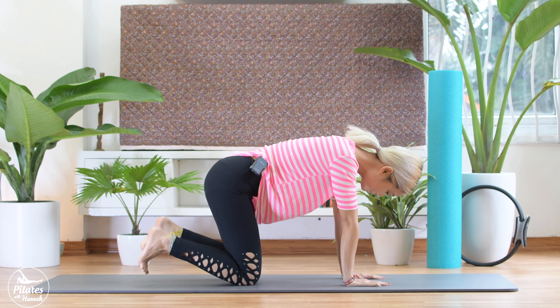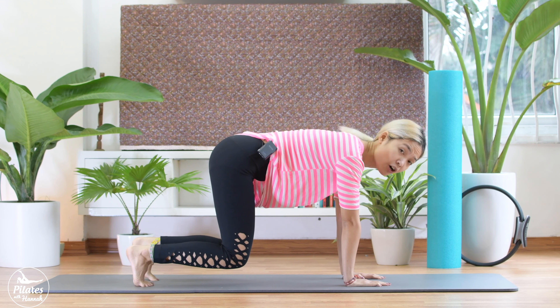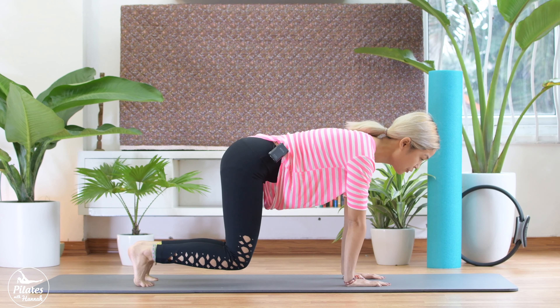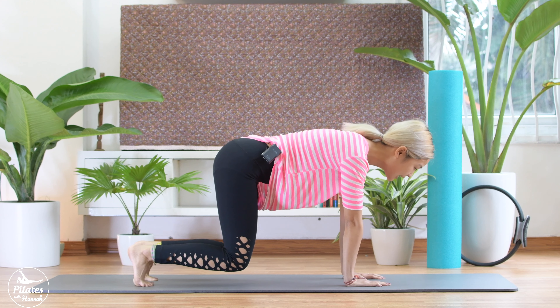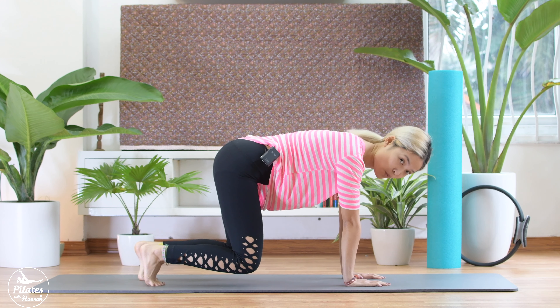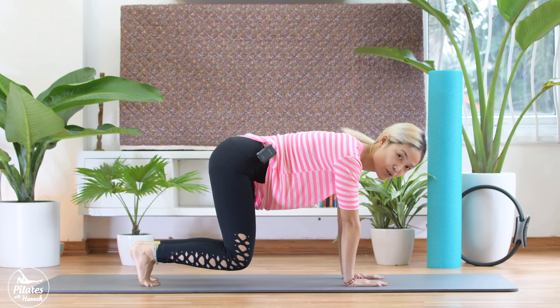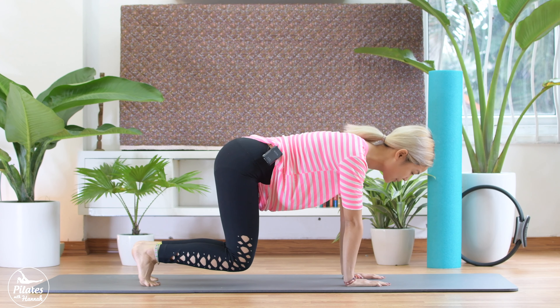Okay, now from here, still tuck your feet. Inhale and exhale, lift your lower leg parallel to the floor, push your shoulder far away from your ears. Inhale and exhale, slowly step back and come back with one leg for 10 curls and then we change to the other side. So let's start to do it in 10 curls.